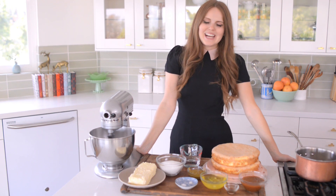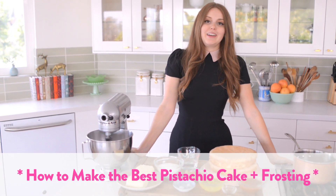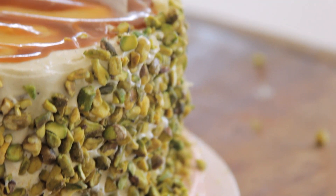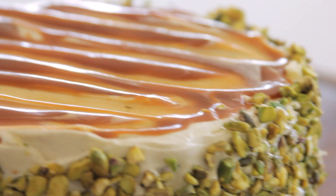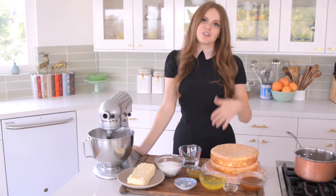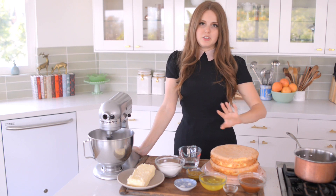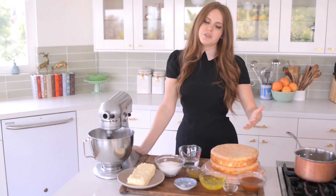Hey everybody, Claire here and today I'm going to show you how to make honestly my new favorite thing. I'm obsessed with this frosting. So this video is technically for the whole cake but I'm using as my base a sponge cake that I actually already showed you guys how to make. It's just a classic simple sponge. You can use any recipe you like or you can use mine.